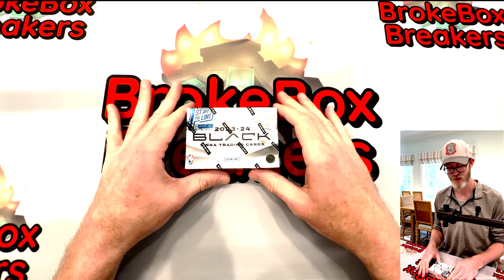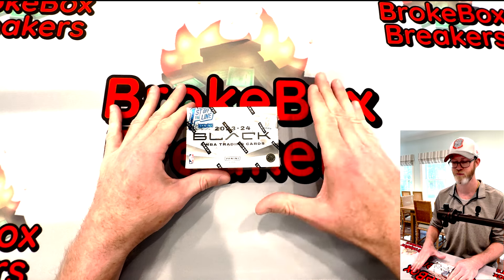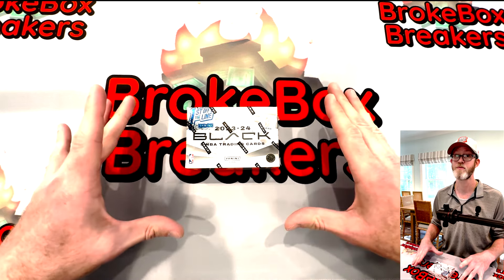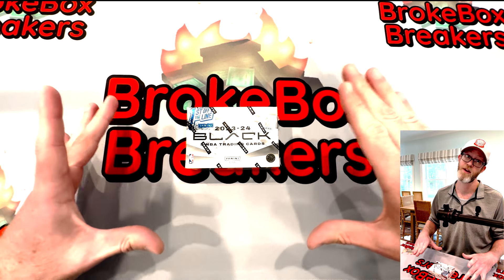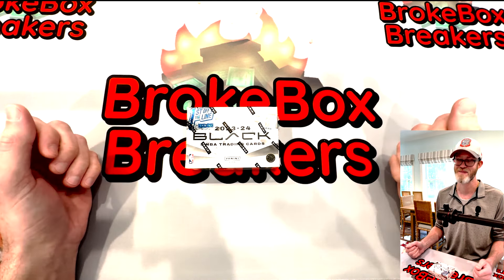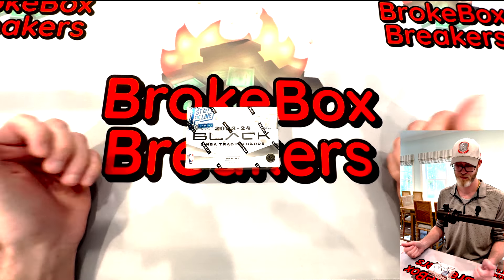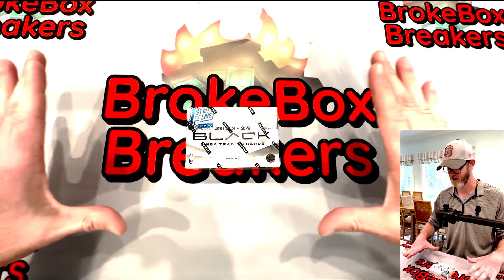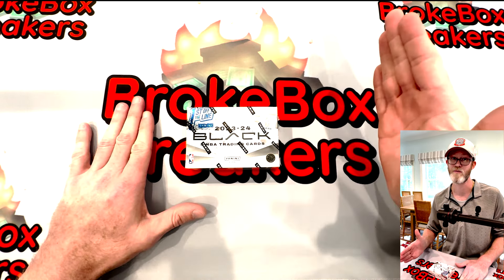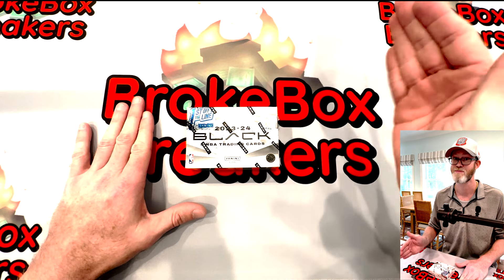What we've got today is the 2023-24 Black NBA First Off The Line. This is the debut for this product — they've not done this for the NBA before. We have ripped the Black product before for NFL. I did this last year and we actually got a pretty decent box. I pulled a nice CJ Stroud patch numbered to 10, and we ended up selling that on our eBay page for a decent amount, which helped make back the money on the box. When you have these boxes, that's what you're hoping for — one big hit. That's really all it takes to get your money back because these boxes are expensive.